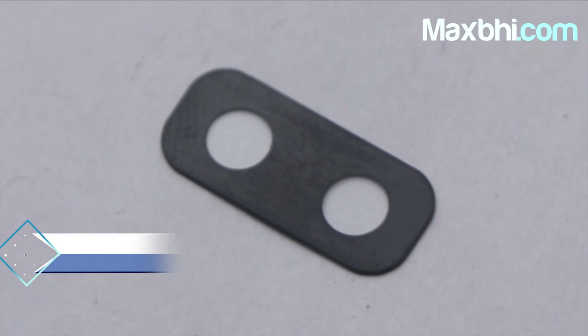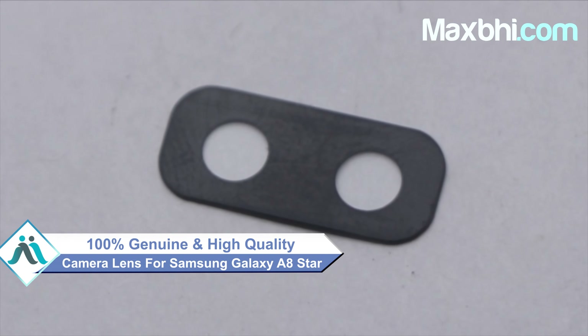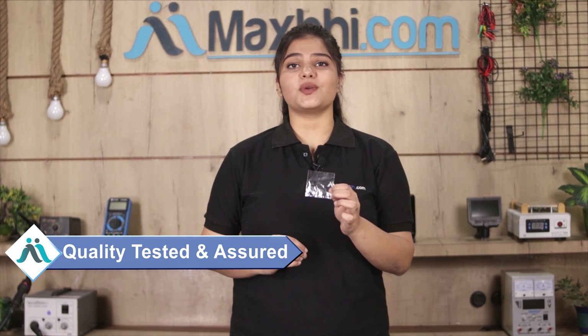This camera lens is a 100% German quality product which works similar to your original product, with a perfect fit for your Samsung Galaxy A8 Star. This camera lens is checked and verified through quality assurance before being sent to you.